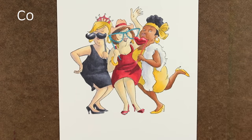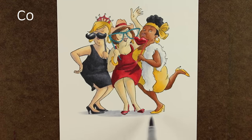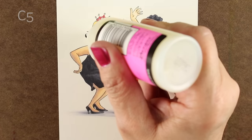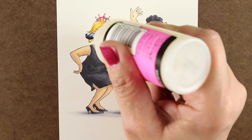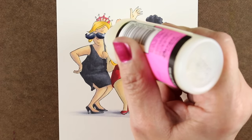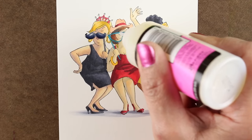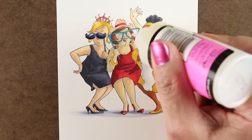Look at the skin tone on the middle lady — doesn't she look a little more normal now? She may have looked a little greenish before, but in comparison to her other colors she's looking pretty good. She definitely looks different than the lady to her left, and I want to make sure all of them look like different people. If you sit around with your girlfriends and really look at them, you'll find that everybody looks completely different skin tone-wise.